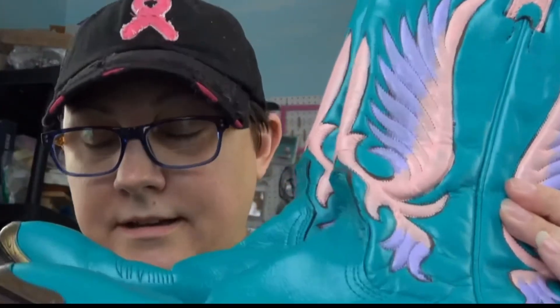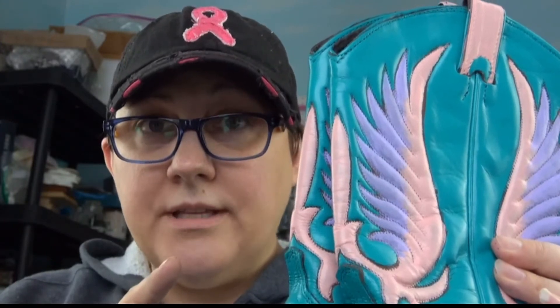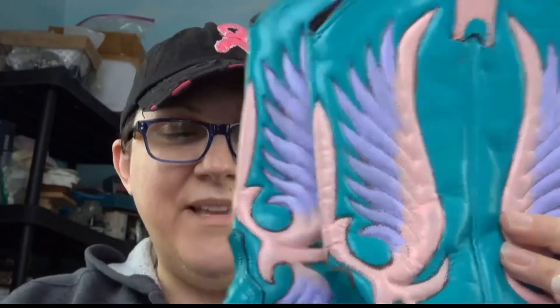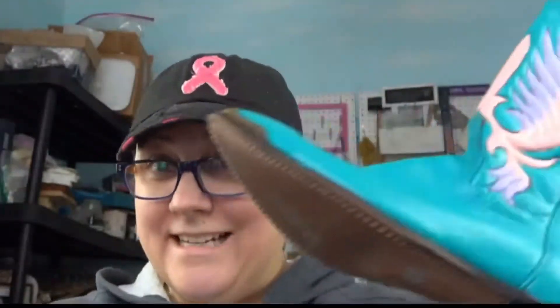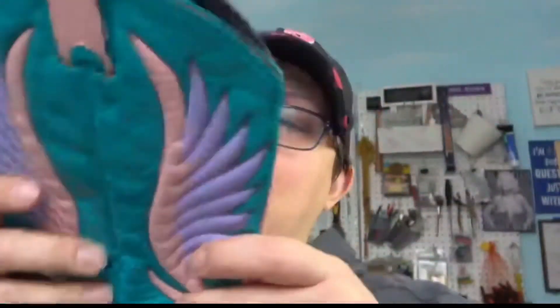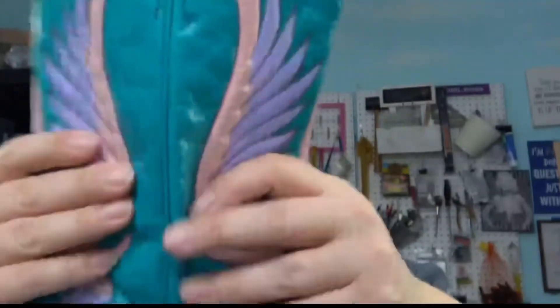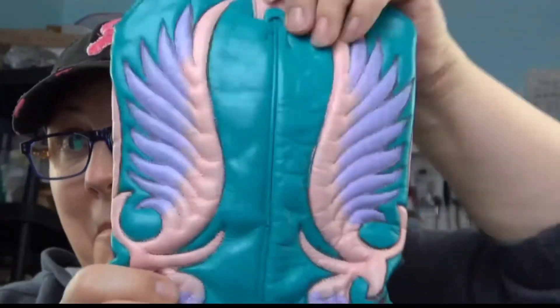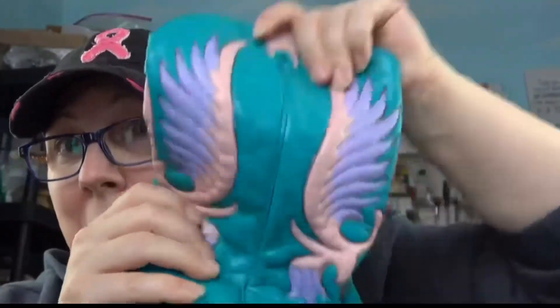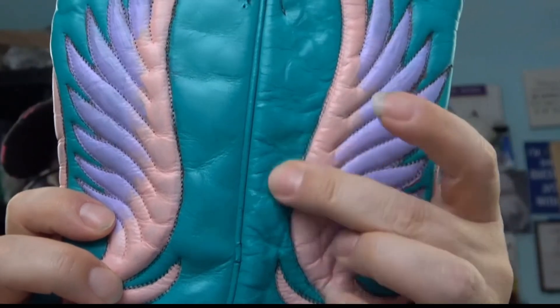They're dry — time for the flex test. I'll be honest, I did not buy the clear coat for these because I didn't want to invest too much if the flex test didn't work out. Ready? We're gonna flex them. It's not cracking! It's not cracking! That's impressive — I basically scrunched them up pretty good and you can see the paint did not crack.